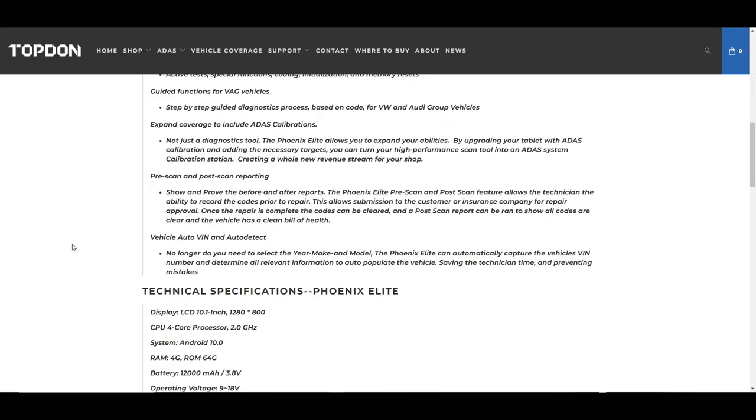The pre-scan and post-scan is a really nice feature we're going to go into in the tool. It's very helpful if you're running a shop or if you like to do a pre-scan before you work on any vehicle and a post-scan after you're done. This really protects you and your shop from any questions the customer might have about whether you caused a problem that may occur down the road after you've serviced the vehicle.